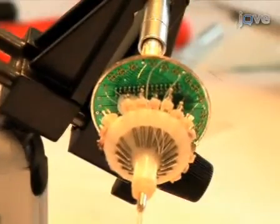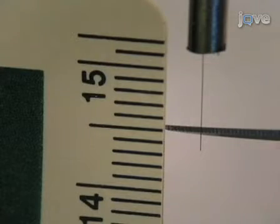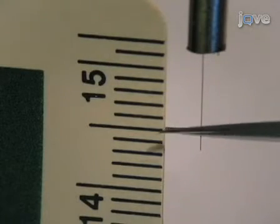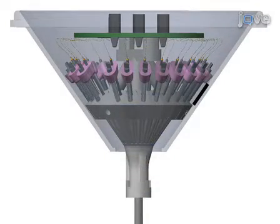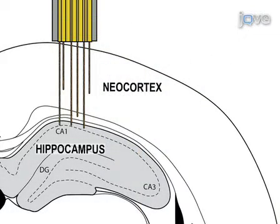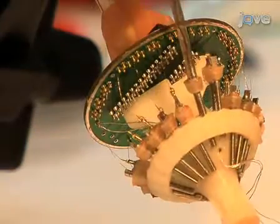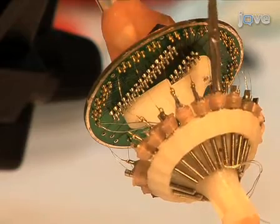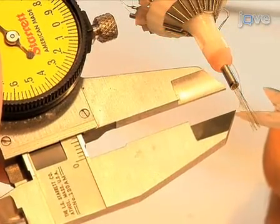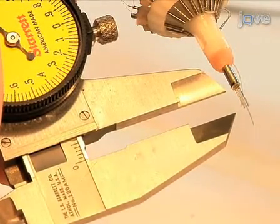We are now finished connecting wires and can proceed with refining our tetrodes. Our goal in this process is to cut all the tetrodes so that they are slightly longer than the depth of the target brain structure. In our example, the micro drives are designed for a maximum travel of five to six millimeters, sufficient to reach many neocortical areas and the dorsal hippocampus of an adult rat. First, lower all the micro drives so that the tetrodes are maximally exposed. Simultaneously cut all the tetrodes to lengths that are approximately five millimeters longer than the desired final length using a pair of sharp, fine scissors.